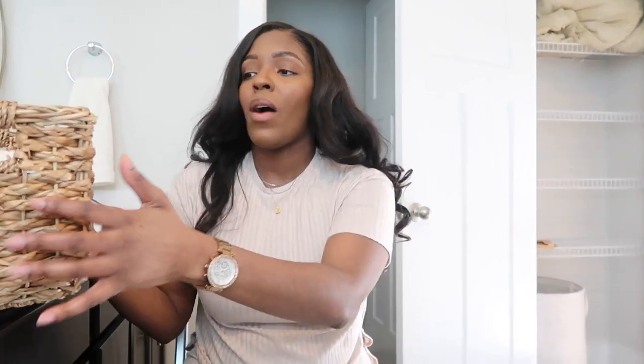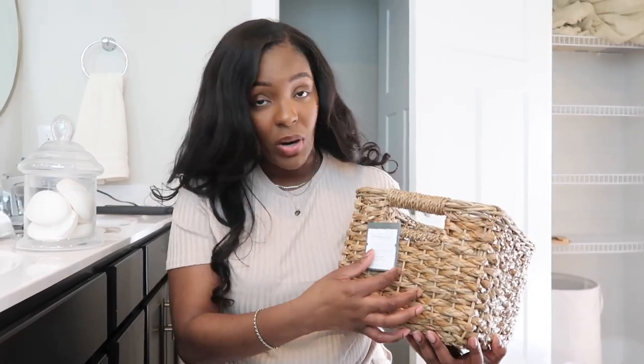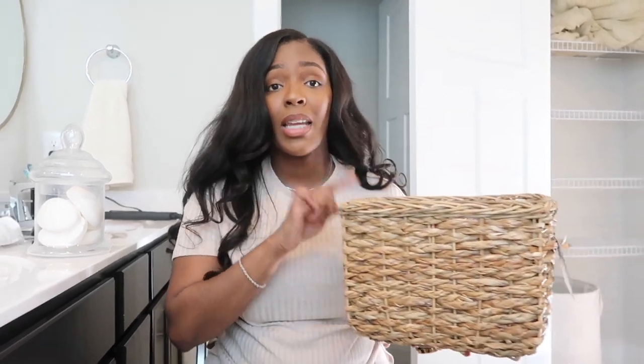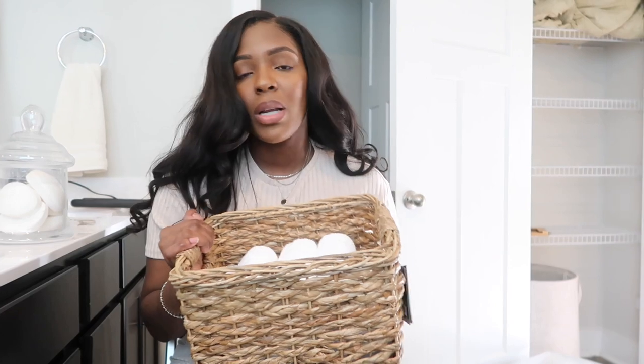I got everything out of my linen closet and I'm going to show you some of the things I picked up at Target. I got this wooden storage basket from the Threshold collection. What I'm going to do is roll up some white linen hand towels and just keep them in this basket. I'll try to link it down below.